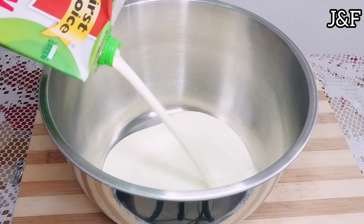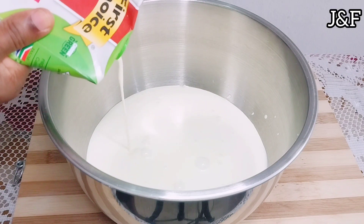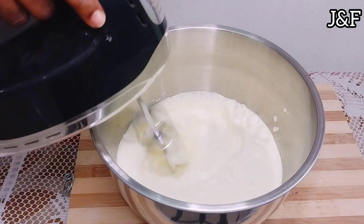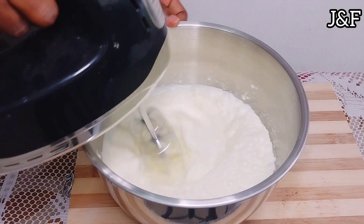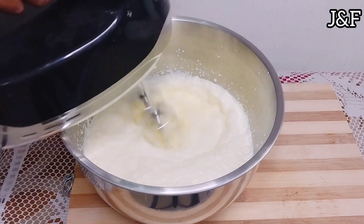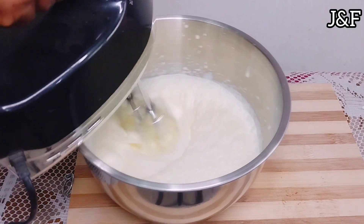I add my cream to a bowl. The next step is to whip the cream until stiff peaks form. Mine took a little longer because of the type of cream I used. That's why it's important to use heavy thick whipping cream, or to put your cream inside the fridge to get it thicker before you whip it.